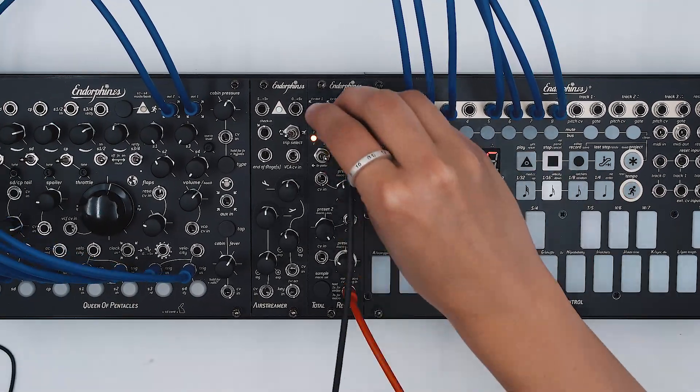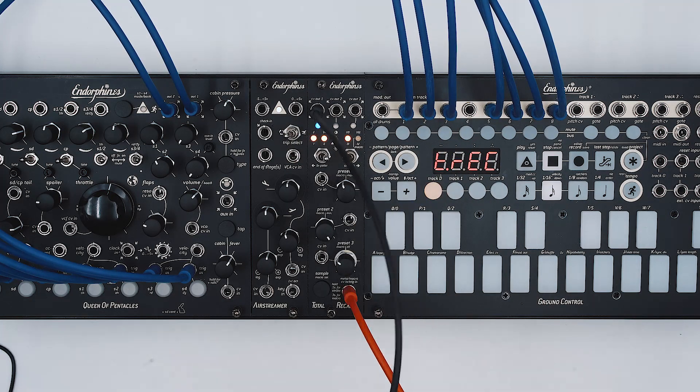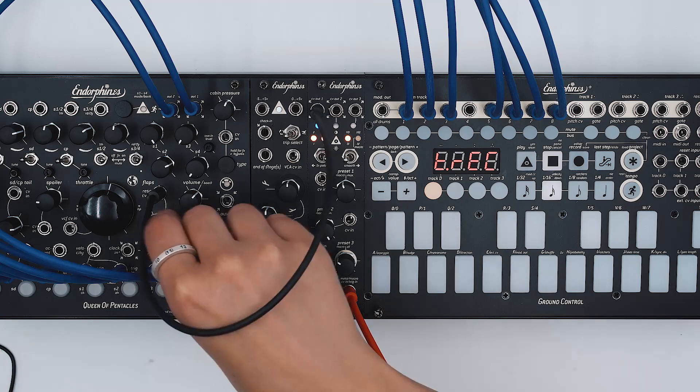The following patch demonstrates Total Recall controlling various CV inputs in the Queen of Pentacles.